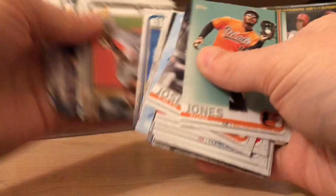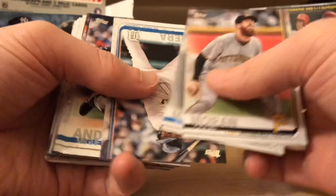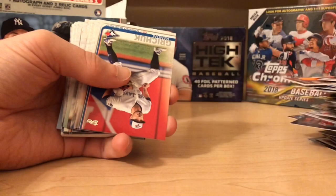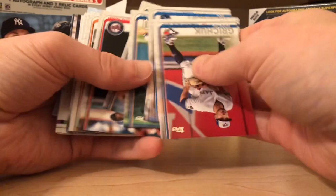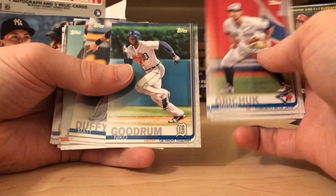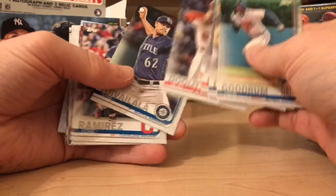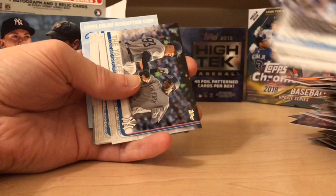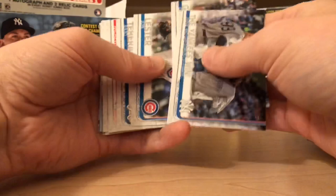Last pack and I might have given it away a little bit, but we're saving that redemption for the end. There's my boy Miguel — two Miguels back to back. I honestly think Andujar is going to do better than Gleyber Torres — feel free to comment if you think differently. Just a couple more cards and we'll see what this mystery redemption is. Can you please do a drum roll? Two stadium cards back to back. Pirates 150. Carlton Fisk.